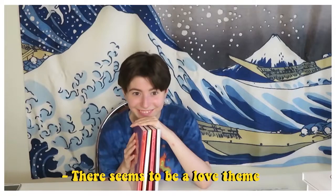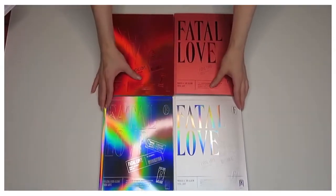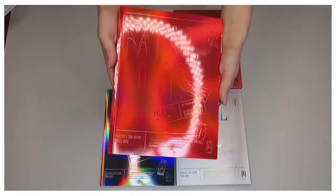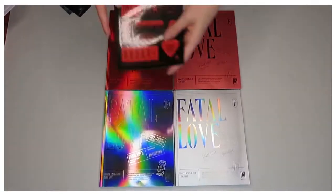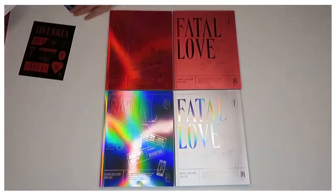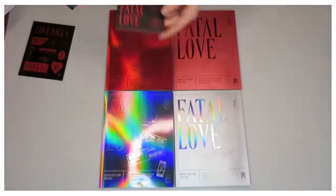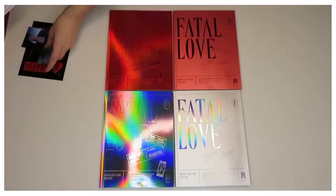Next we have the four-set of Monsta X's 'Fatal Love.' There seems to be a love theme to most of these albums. Onto the first one, which is a red holographic album — I've been waiting for these albums for so long. Monsta X is my old group, so I was very happy to get these. We had a sticker pack and a Dohoney cardboard photocard. There's also a bookmark of Minhyuk — it's like a file, it's so pretty.